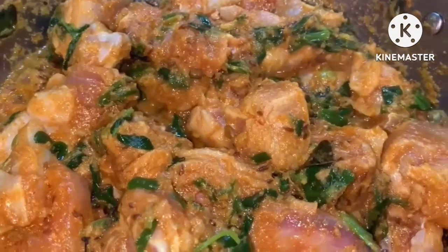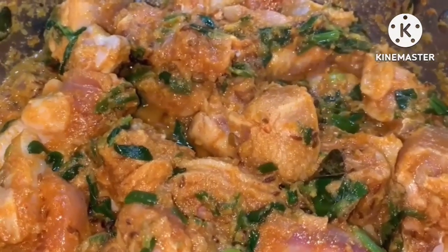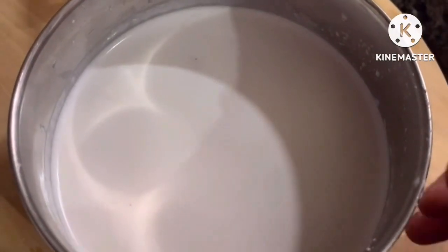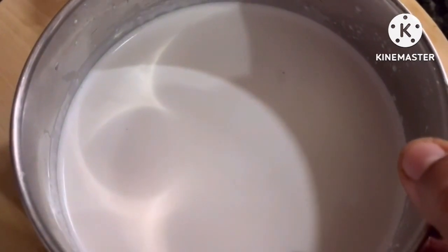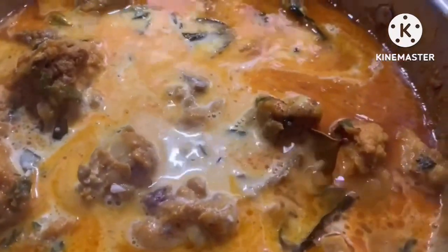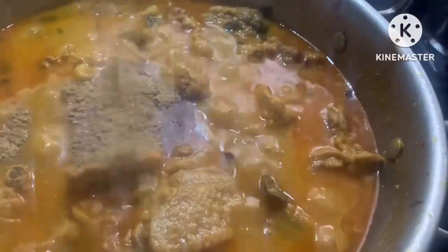I will add the chicken in the pan. I will add the water and strain the coconut milk. I will add 1 glass of coconut milk in the pan and cook it.